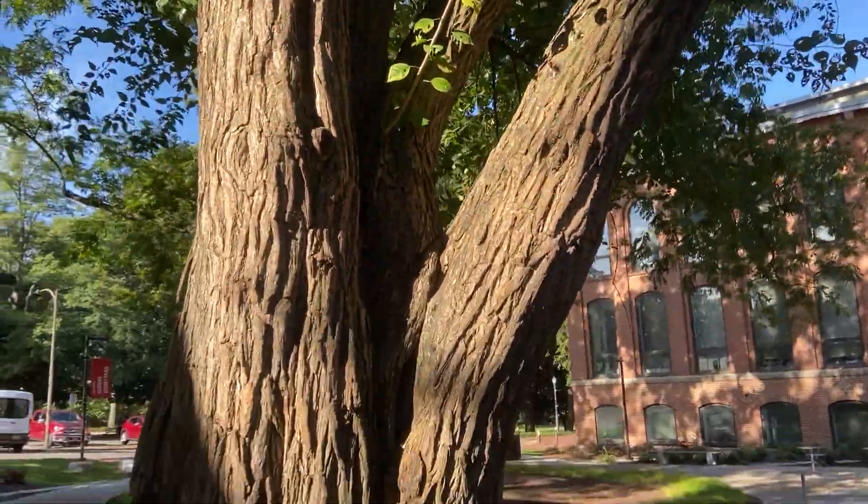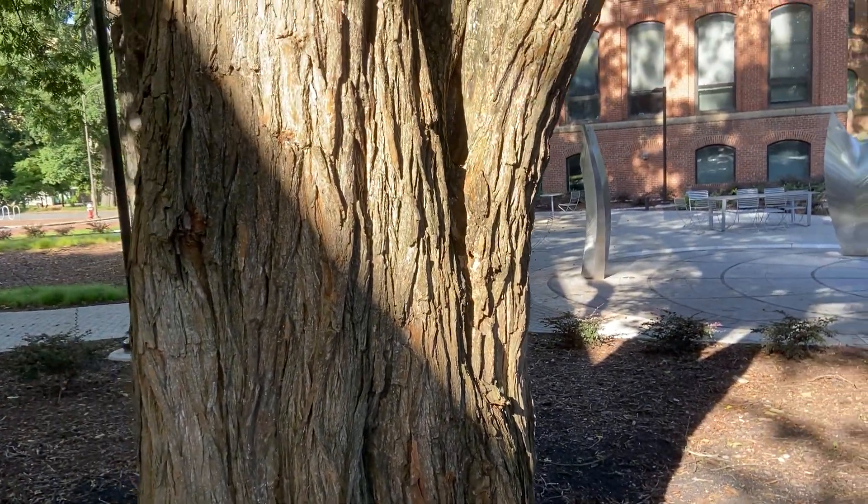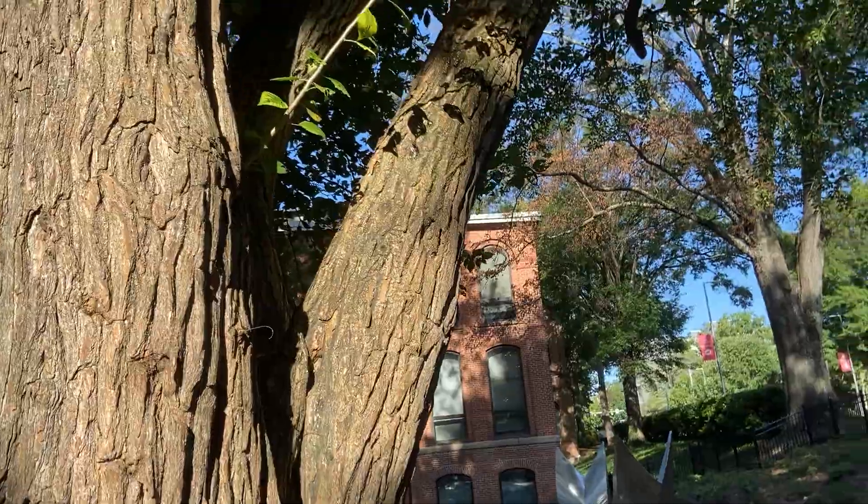The wood was formerly used by Native Americans for bows, and settlers would use this for fence posts. It's got very hard wood, even harder than our oaks.